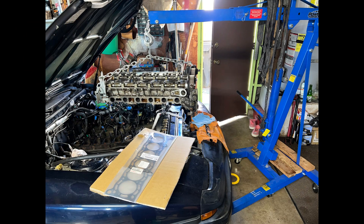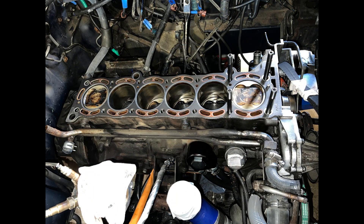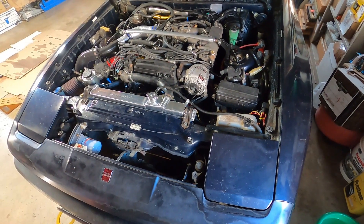The cylinder head was installed with an OEM head gasket from Toyota, and ARP studs and nuts were used instead of the OEM head bolts. Torquing down the head nuts was done in three passes with a final torque of 75 foot-pounds.